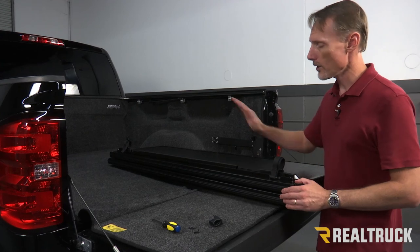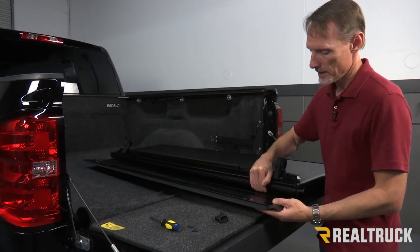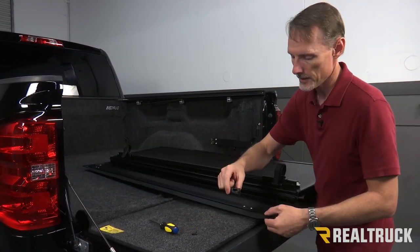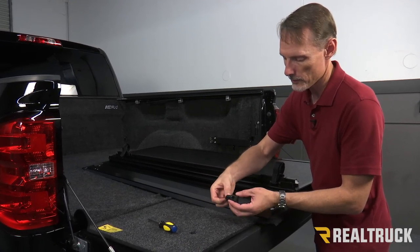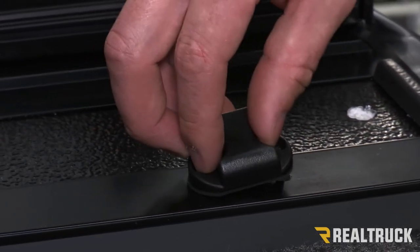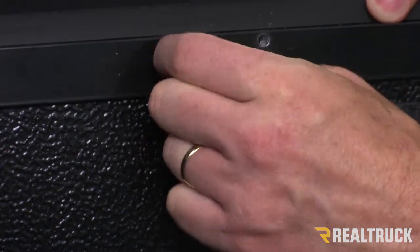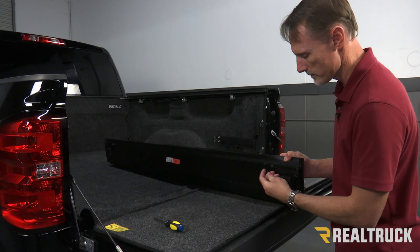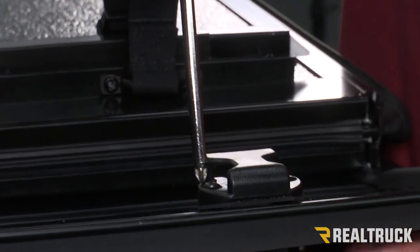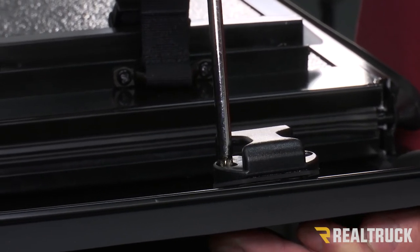Now before we install the cover onto the rails of the truck, we first need to install our clip receivers. We're going to pull back the cab panel and notice it's got a couple of beveled holes here and a couple of holes in the back side. With the clip receiver from the packet, you're going to have some little bolts that go down through it. Push those right through the beveled holes, then you've got the backings that the bolts screw into. Fold that back, get them started onto the screws, and take a Phillips head screwdriver and tighten them down. We're going to do this with both clip receivers — one for the driver's side and one for the passenger side.